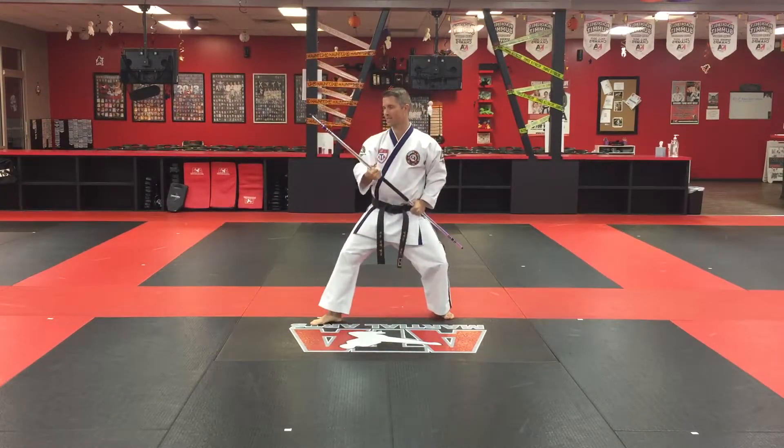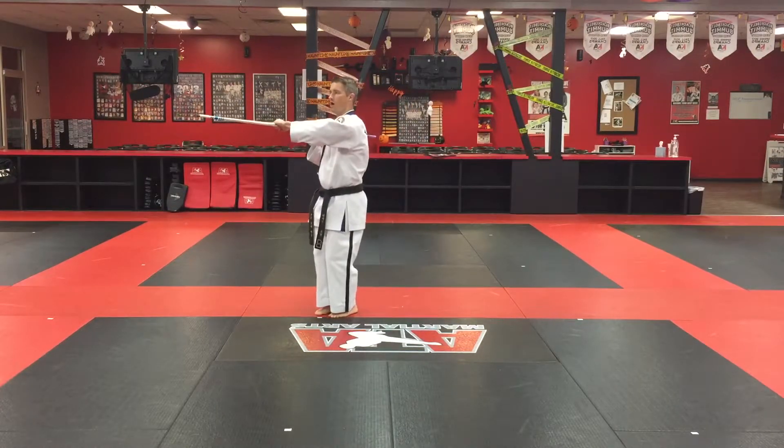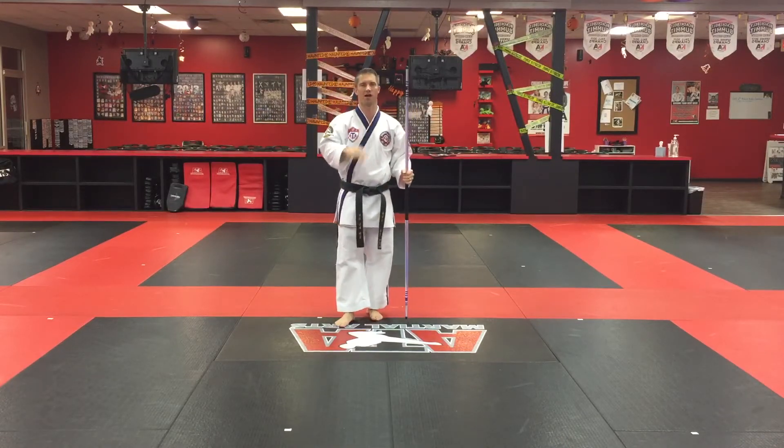One more time from the backstands. I'm going to really make sure I punch, punch, punch. Down, up, going to the 45. That's going to be segment three of the bow staff form.